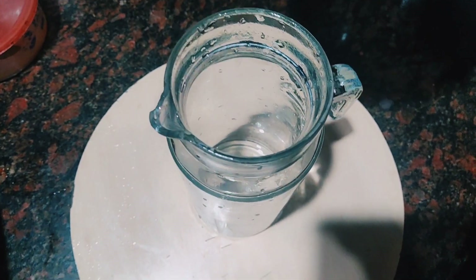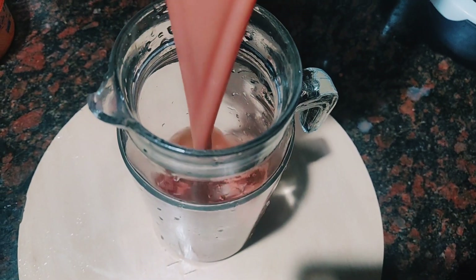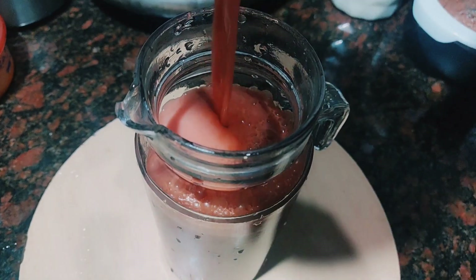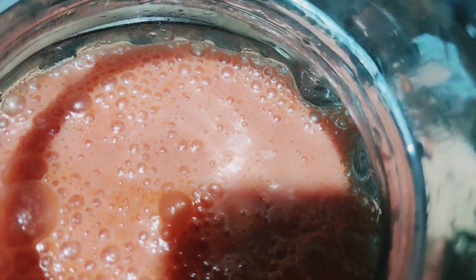Let's mix it in a jar. Let's mix it a little bit.